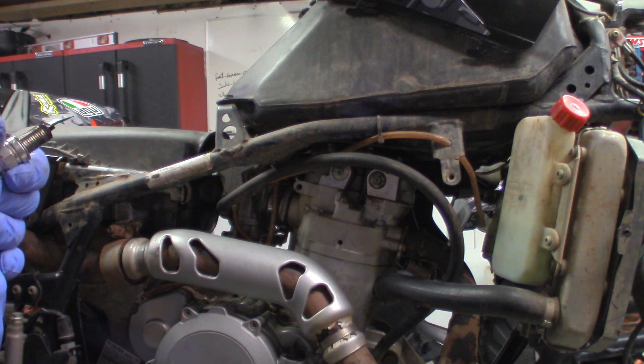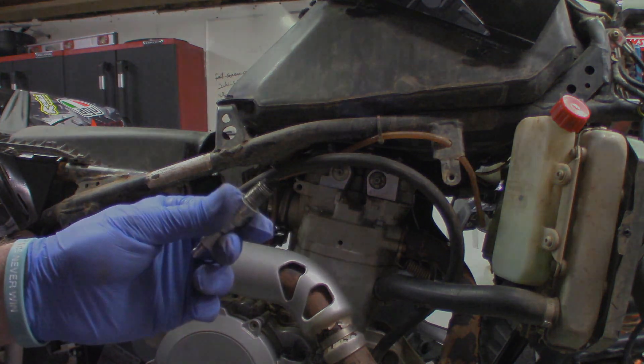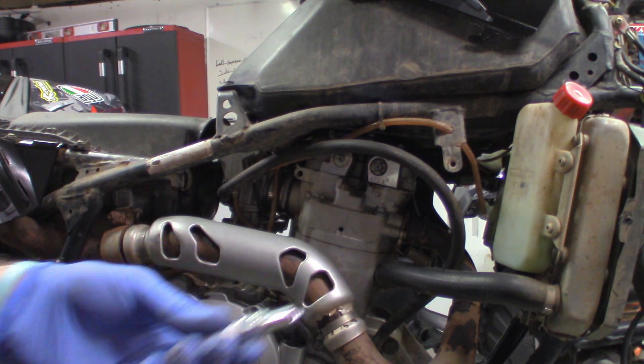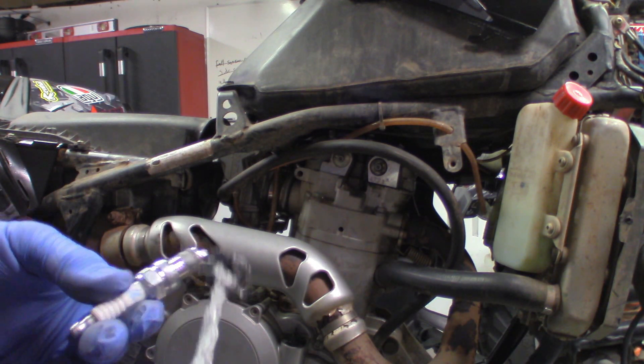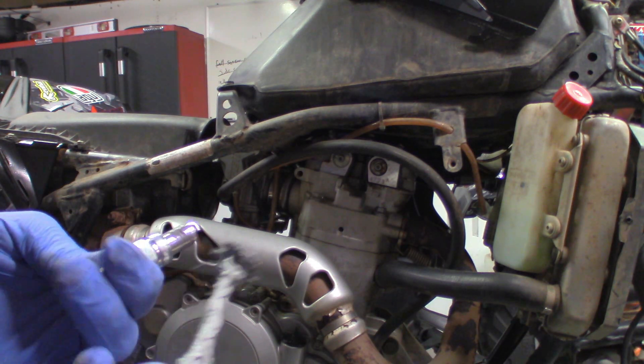Like I said in my other video, it was running too rich — look how black that spark plug is. Before you install a spark plug, just a little bit of anti-seize will go a long way. And the spark plug gap, if you're watching this video, is 0.024.